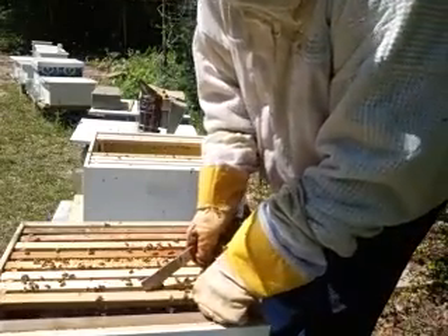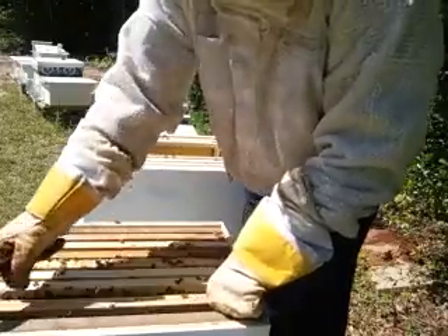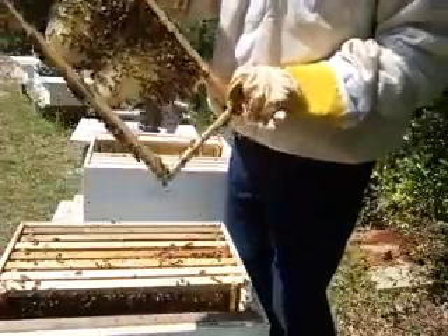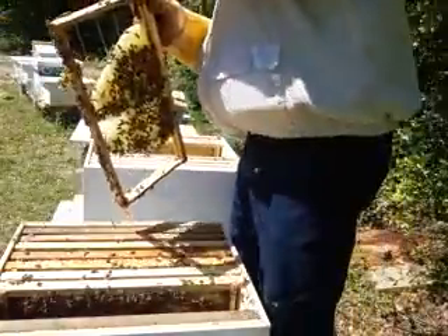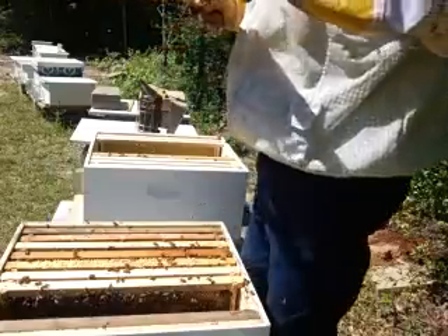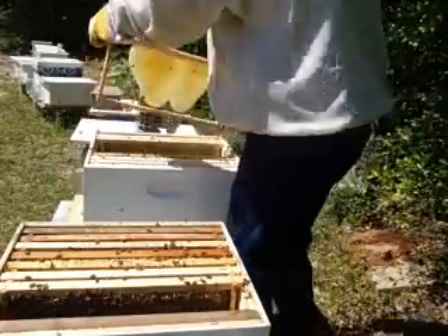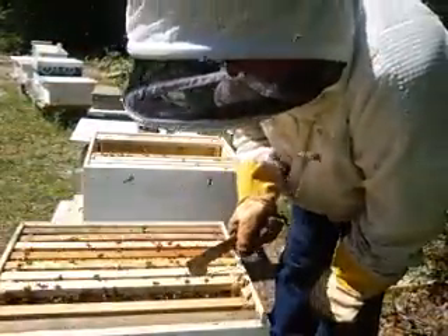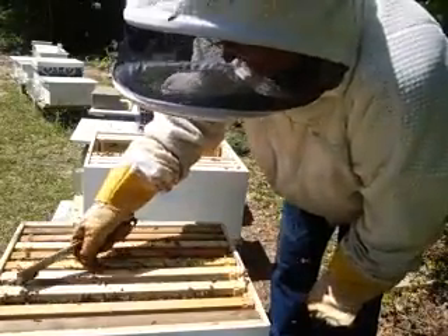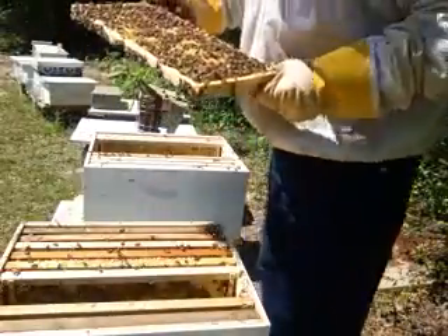What I'm looking for is a real young larva to do the split with so they can make a queen. You got to make sure they don't have a queen in here on the new one when I put them in this new box.